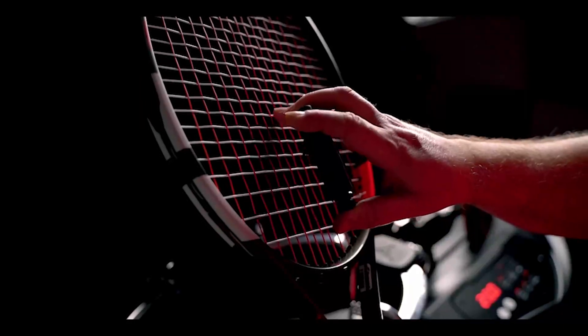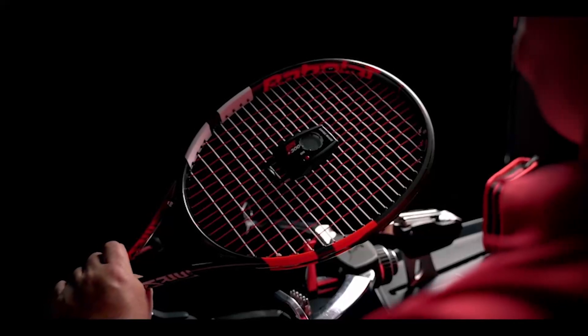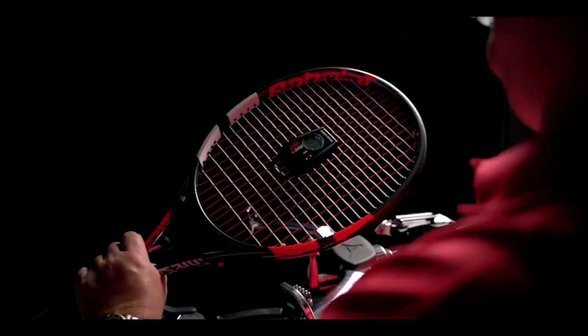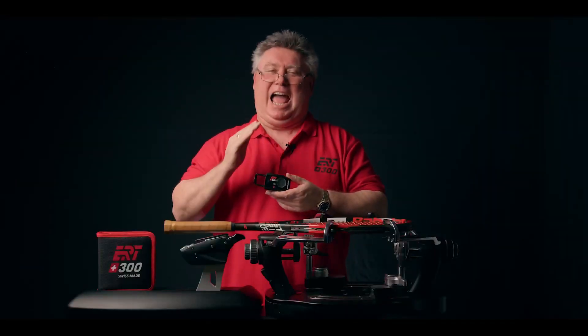Place the ERT300 on the ninth cross string, counting from the throat. Hold the racket just above the grip and let the ERT300 do its magic. Swiss-made precision at your fingertips.